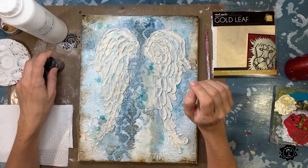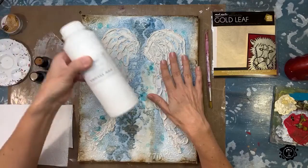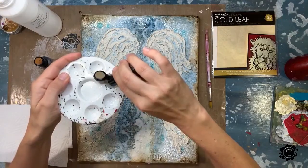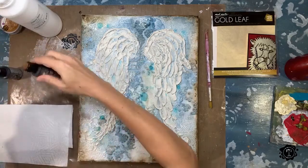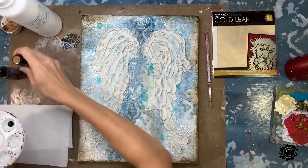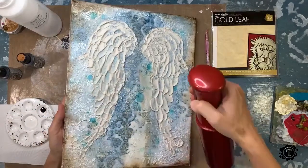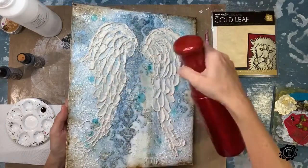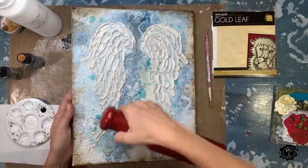So first things first, I am going to do my shadows. Now I have to be very careful not to over-wet this because I can't put sizing on a wet canvas. So what I'm going to do is take one drop of umber — this is the liquid acrylics — and one drop of burnt sienna. Then I'm going to take the mister; you probably won't even see it on camera, but it's a very fine mist, and I just need that little bit of dampness on the wings without over-wetting them.